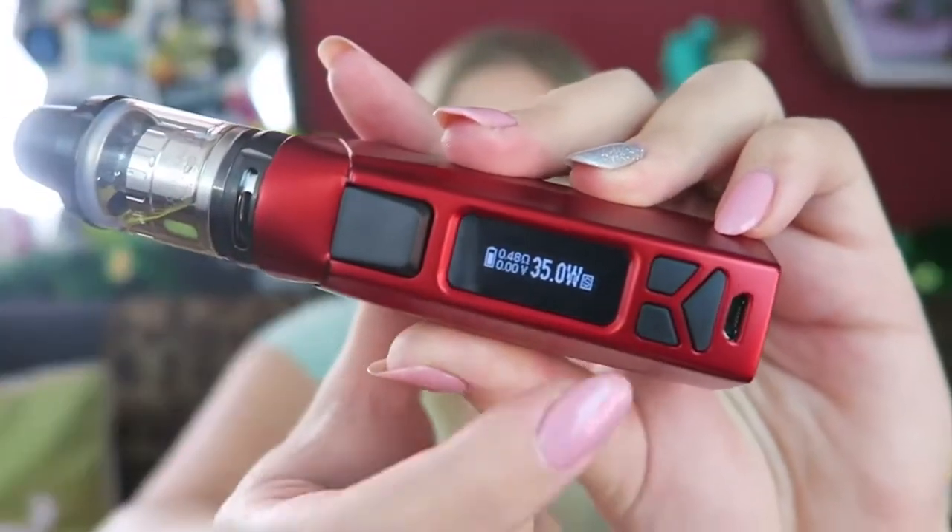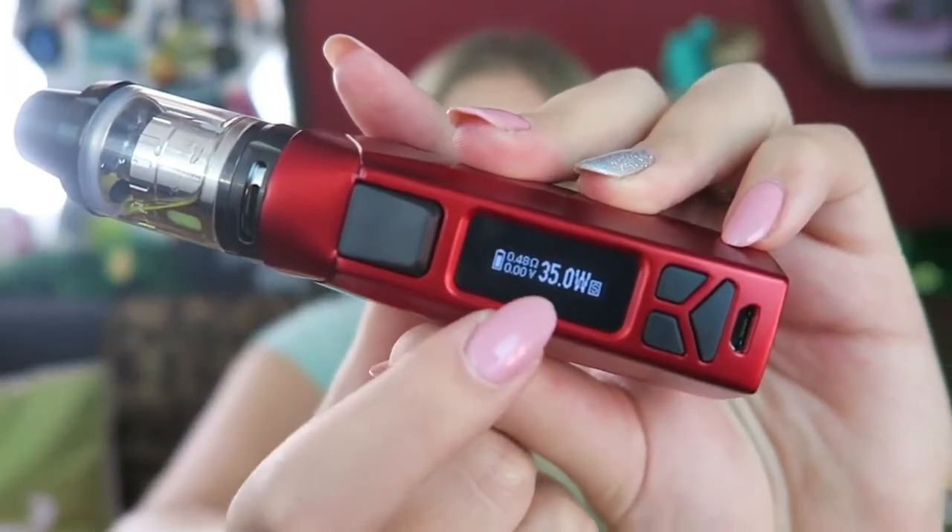When you put on a new atomizer, it asks 'new or old.' We'll go new, and then it has the smart wattage feature where it recommends the wattage range for the atomizer you put on. It does have six output modes: smart variable wattage, variable temperature control for nickel, titanium, and stainless steel heating elements, and customized curve of wattage in variable wattage mode.